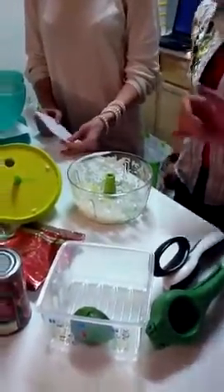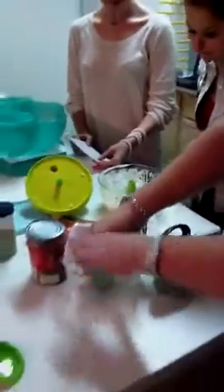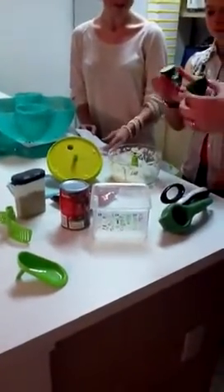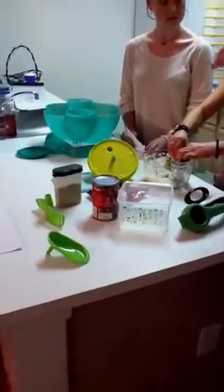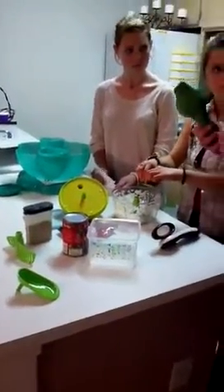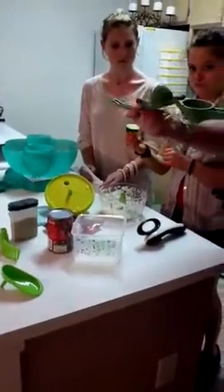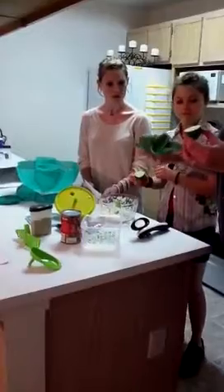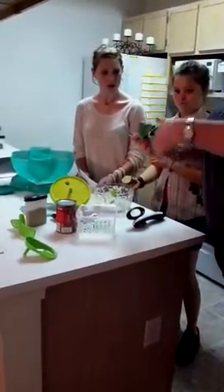Next we're going to add the juice of half a lime and our diced tomatoes — a can of diced tomatoes. You can squeeze the lime yourself or use our lemon-lime juicer. I want to show you how it works because I used it wrong the first ten times. You would think it goes one way, but it actually goes the opposite — it pushes down and flattens out the lime.